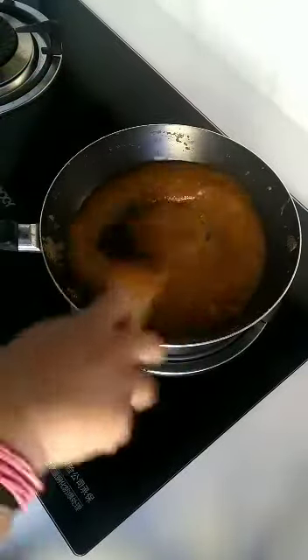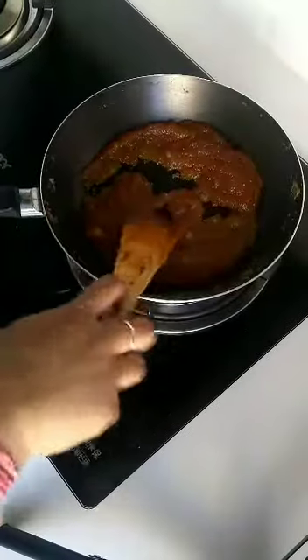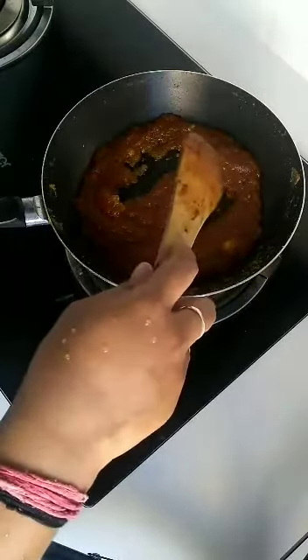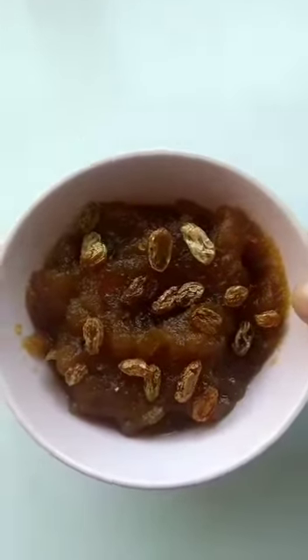Keep on mixing until the halwa becomes thick and starts leaving the sides of the pan. Once it is ready, switch off the gas. Garnish the halwa with the fried dry grapes set aside earlier.